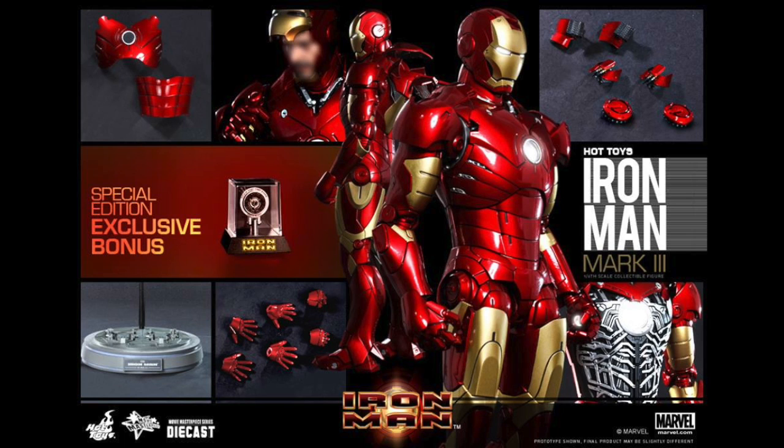Cannot wait for this. You can pre-order this right now for $309.99. I know that's a lot of money, but considering this is mostly die-cast and you're getting so many great features, I think this is a must-have. The Mark III is one of the most popular armors, and this is the armor that started it all. Even though they had the Mark I and II, this is the most recognizable — this is what started Iron Man.